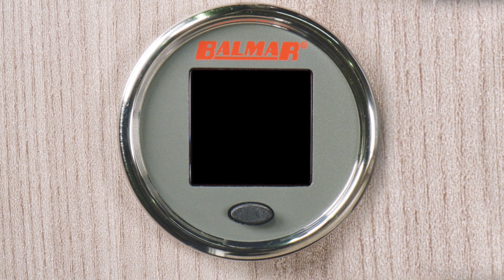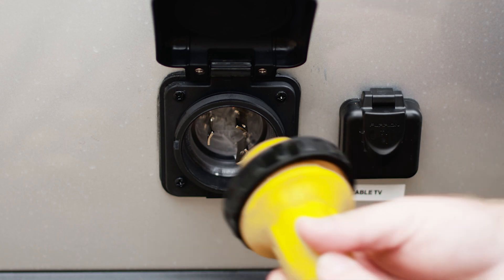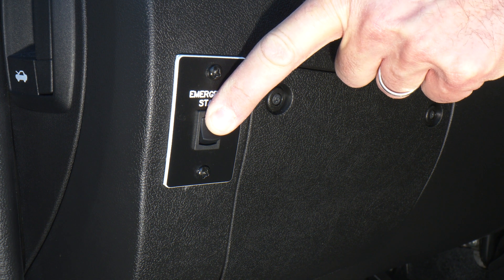So here's what to do if the alternator monitor is blank and the Mastervolt smart display is blank or reads below 9 volts DC. If you can, plug into shore power, then hold down the emergency start button. This should wake up the batteries, and you will know once you check your display.